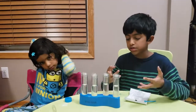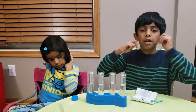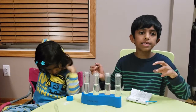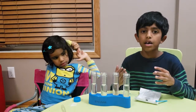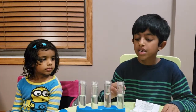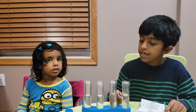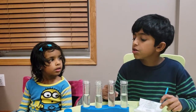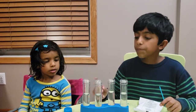We have four different test tubes with four different solutions. Will you be able to tell me which one is acid, which one is a base, and which one is neutral? Because they all look similar and they're all colorless. This has vinegar — this is an acid solution. This has citric acid — this is an acid solution. This has water — this is a neutral solution. This has baking soda — so this is a base solution.